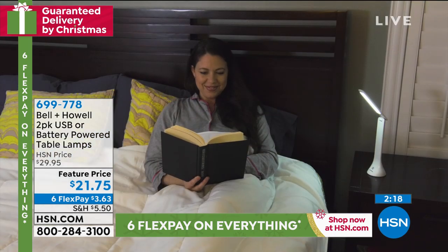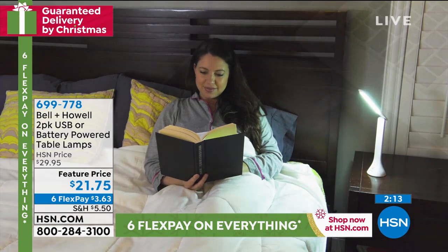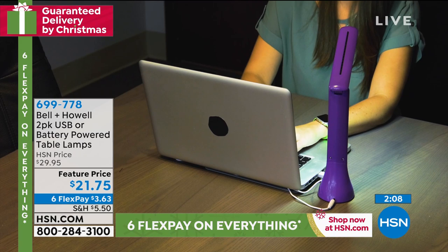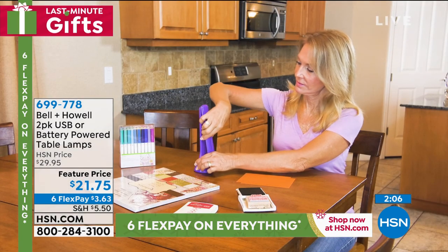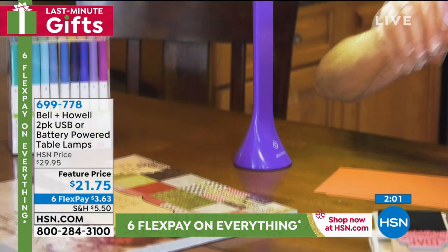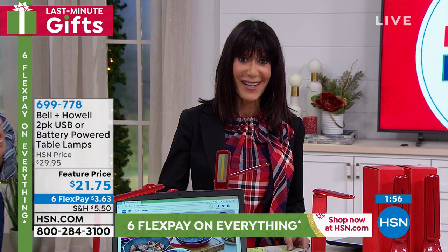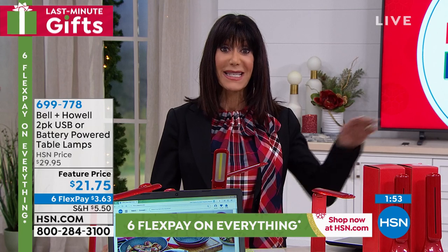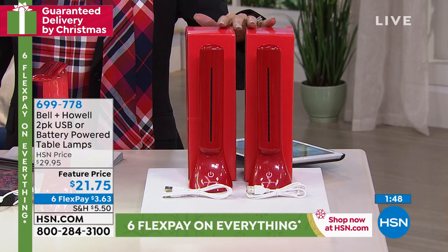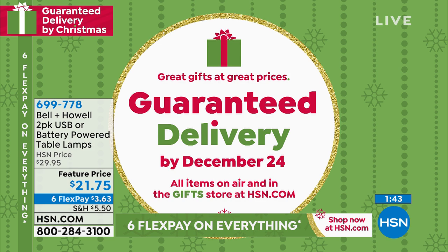It's crunch time — 10 days to Christmas. I don't have any more shows with this item after today, so if you want to make sure you get this home by Christmas, order now. You're getting two of them with an extended return policy to the end of January and guaranteed delivery by December 24th.